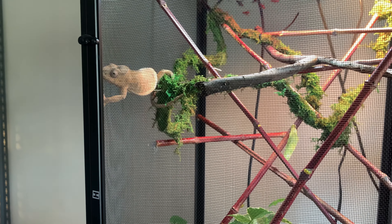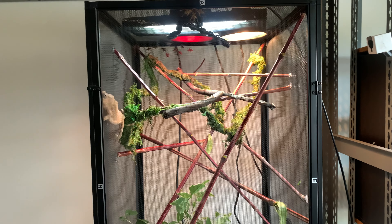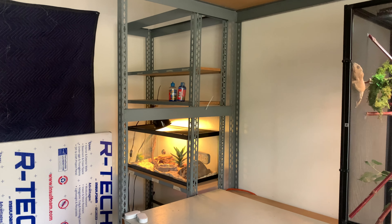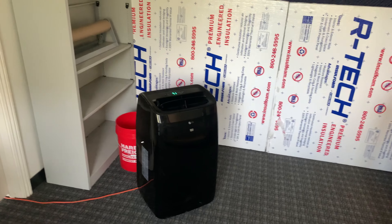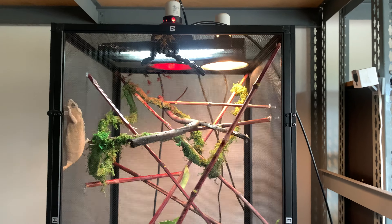There's a Mist King system here with a controller that you can set for all kinds of different misting times during the day. The reservoir holds all the water, and a nozzle sprays both sides of the screen long enough for water to really pool up on either side. That allows her to see the sparkles of water and drink from them.